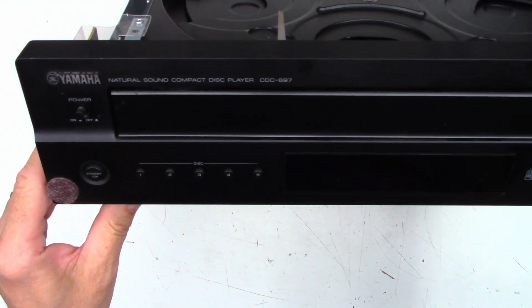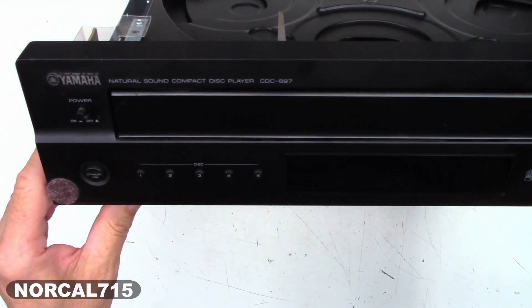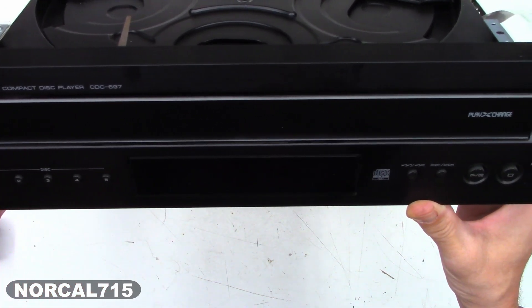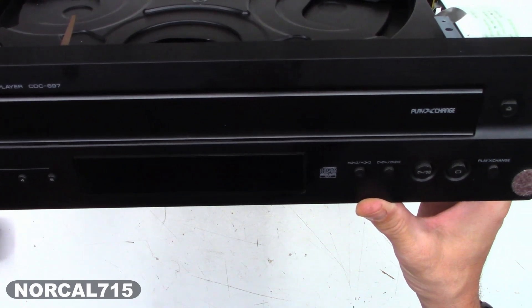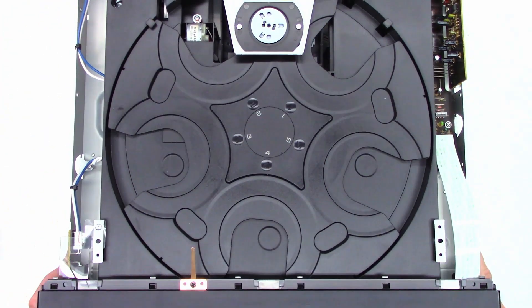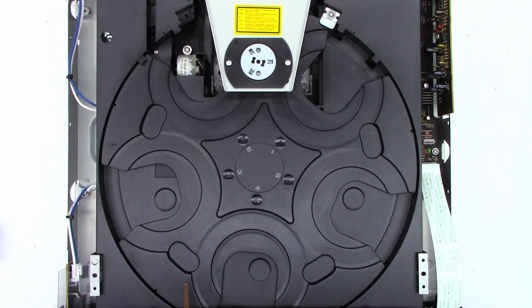Today I have a Yamaha Compact Disc Player CDC 697. I have not even plugged it in yet. I don't know what it's going to do, but I thought I'd bring you along and check it out together. Here we go — first power up.